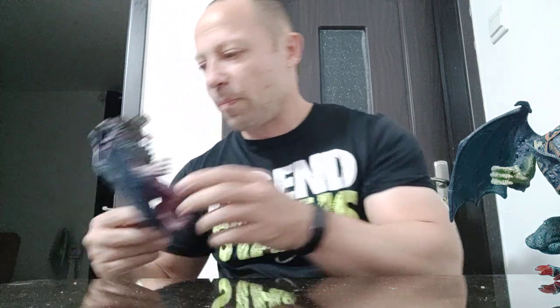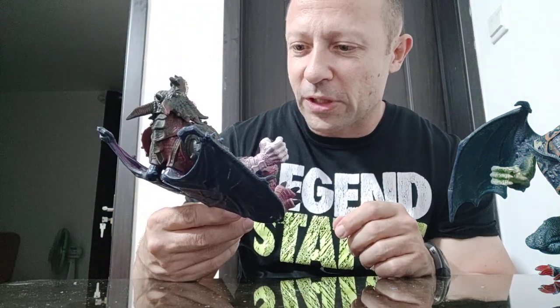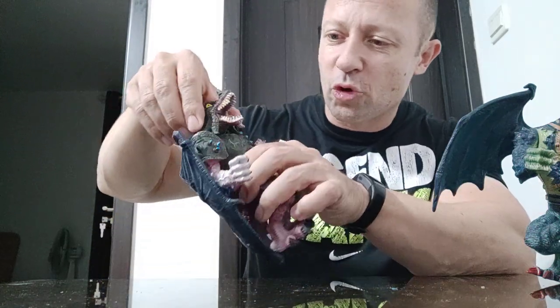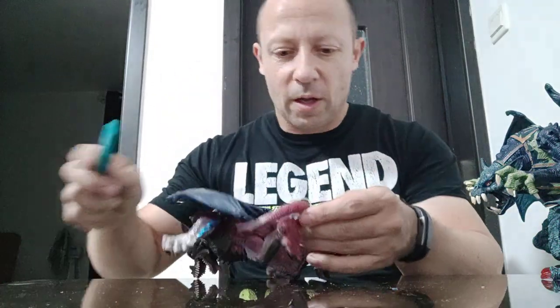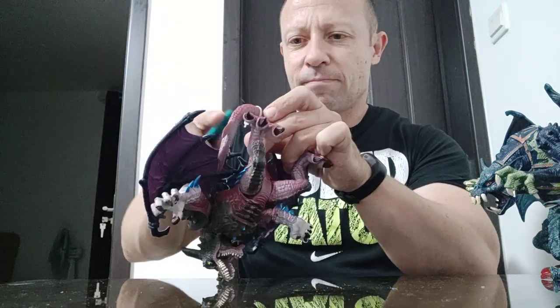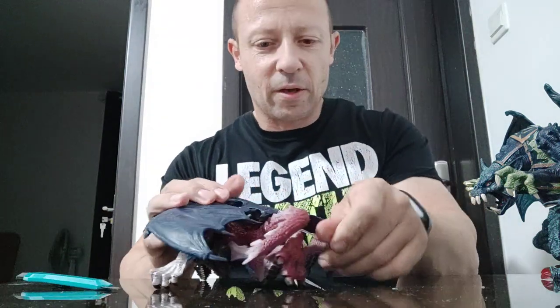Adding elbows to him will be really easy. Shoulders — I'd have to look inside to see. Doing knees on him would be easy too, and ankles would be easy. The other figure is more difficult to add ankles to and more time-consuming for the knees. I wouldn't add anything to the wings. I'm tempted to unscrew him and look inside to see what the internals are like — he's got some weight to him, he's heavy. The other guy feels hollow, so that one might make internal work awkward.